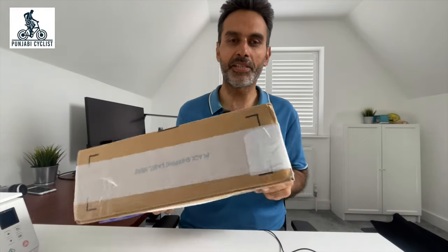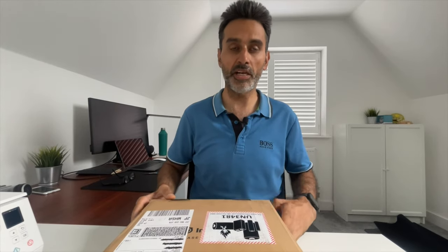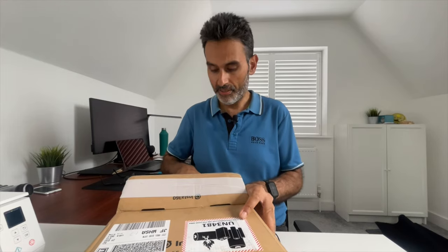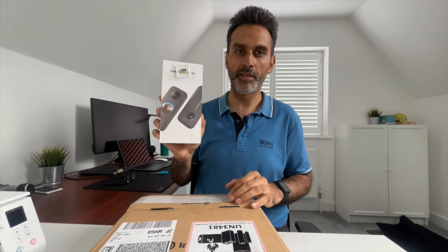Hello everyone, Punjabi Cyclist here. I'm really happy today — I got this Insta 360 ONE X2. From every angle it looks lovely. I'm really excited to start using this, but before I start using it, let's have a look. It's quite heavy actually, but it looks gorgeous. Really can't wait to use it.